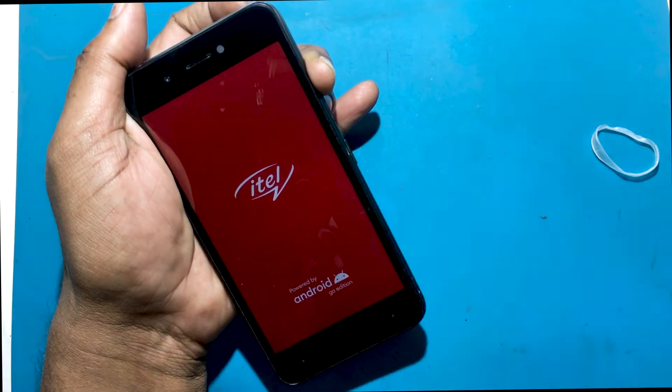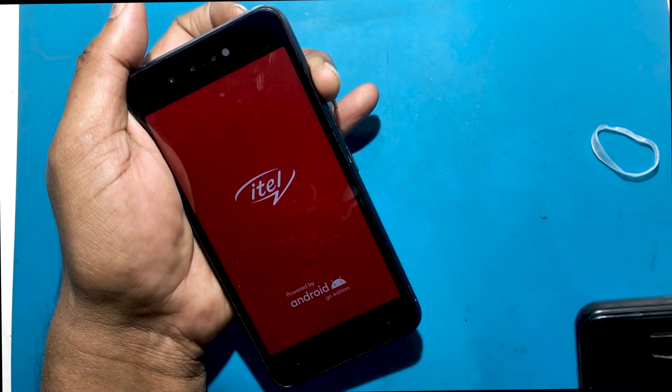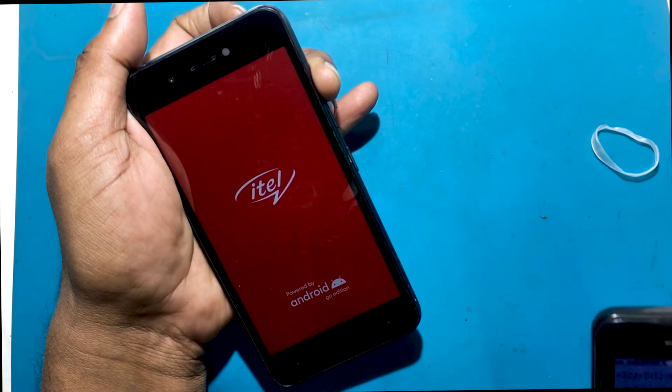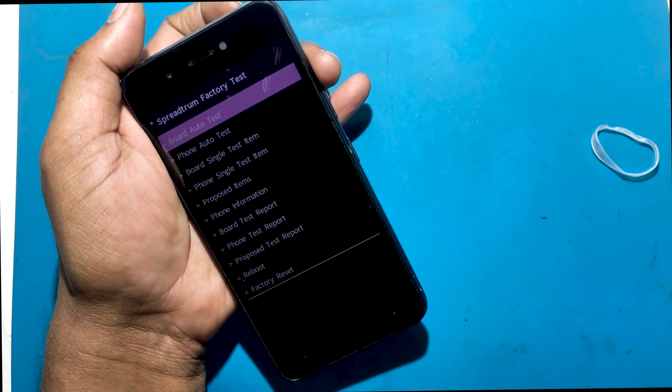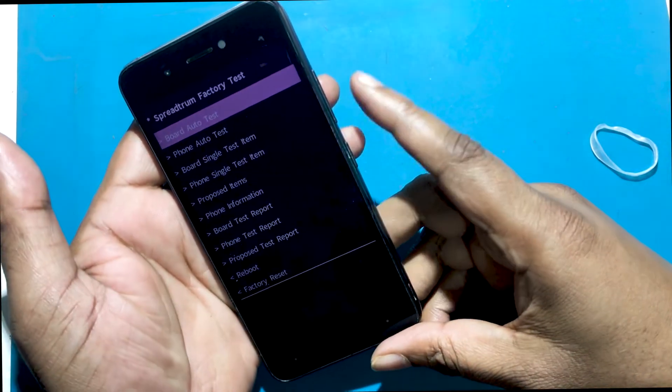Release the power button when the phone is turned on, just hold down the volume up button. When the Spectrum factory test comes out, you will see the factory reset option at the bottom.